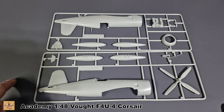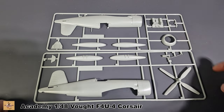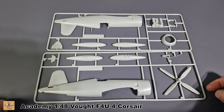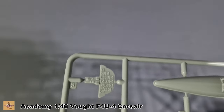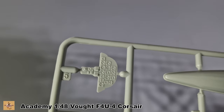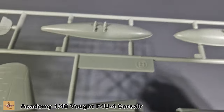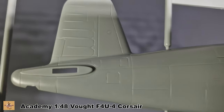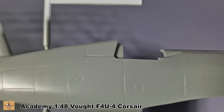The fuselage sprues include drop tanks — obviously two of those. Nice propeller blades — a four-bladed prop — and cowl-in copy detail. The instrument panel is very basic and will need upgrading slightly. Here's your drop tank.